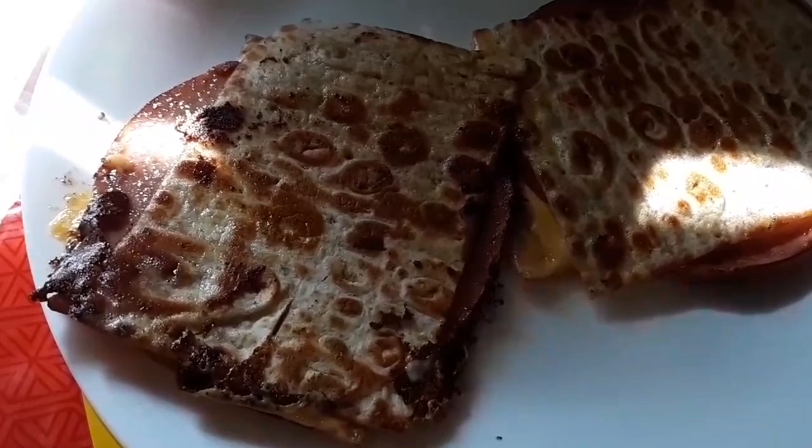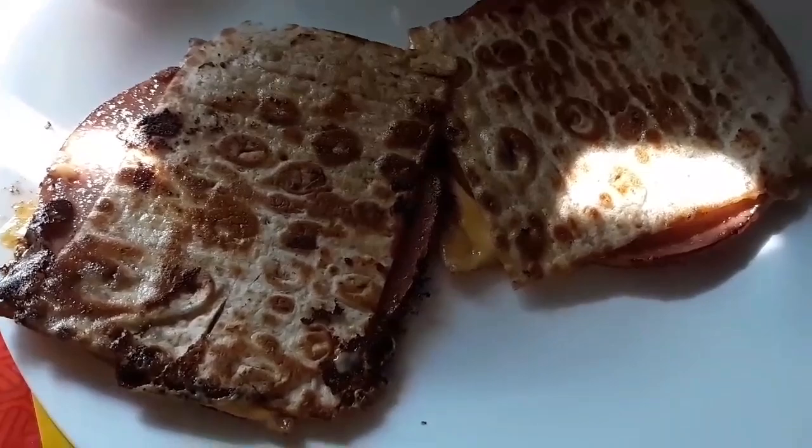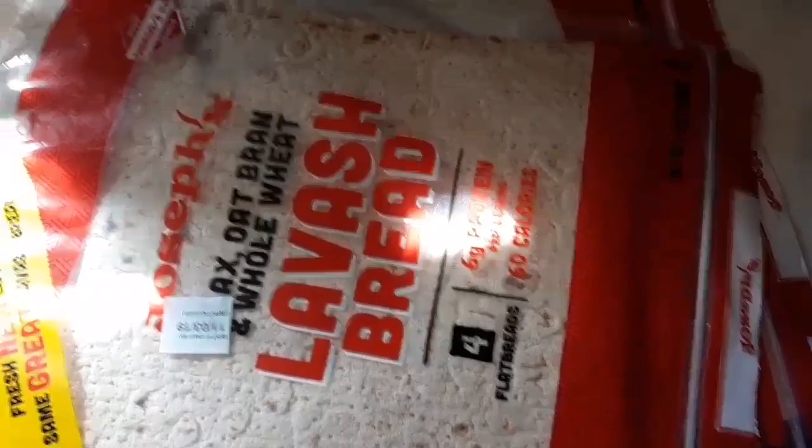Anyway guys and dolls, don't forget to like, subscribe, share, and ring that bell. Much love to you. I'll see you in a minute. I don't know if I said so, but these wraps — you get four of them and they're only like $2 and some change at Walmart.